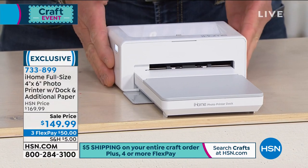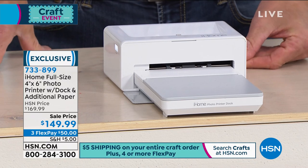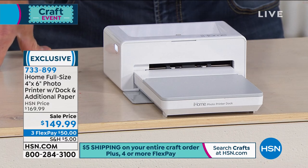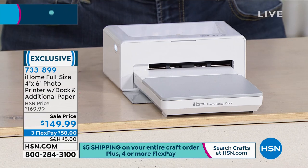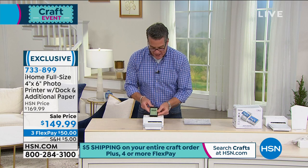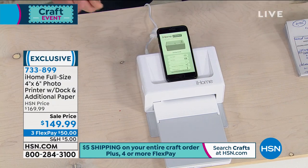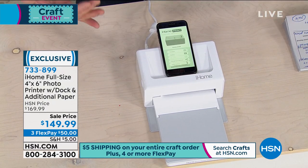The difference is it's not big and it's not bulky, but it will create beautiful four by six photos that you can download through your phone with the iHome print app, whether you've got an iPhone or an Android. You can actually dock your phone directly to the printer, just like that. I have it docked in and now I can get my photos transferred from my iPhone very easily.